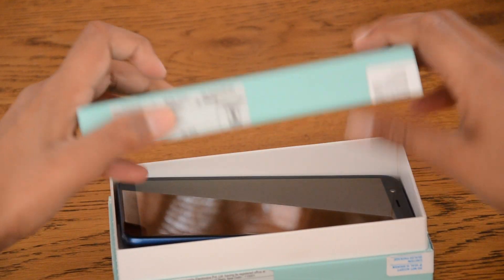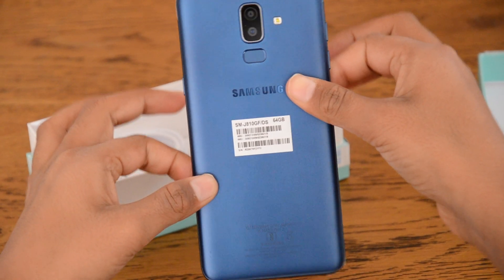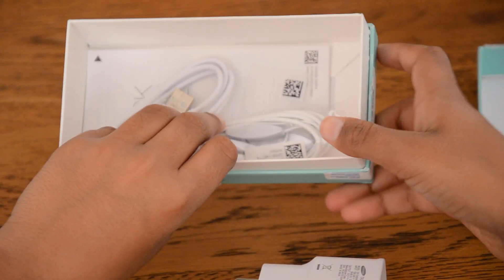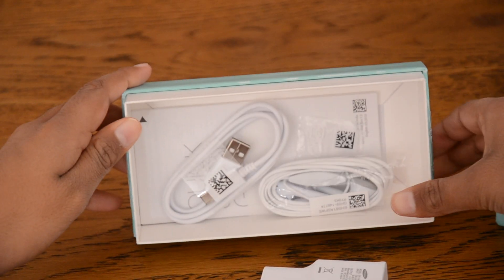So if we take a look inside the box, we have the very nice blue phone, we have the power adapter, the cable, and also the earphones.